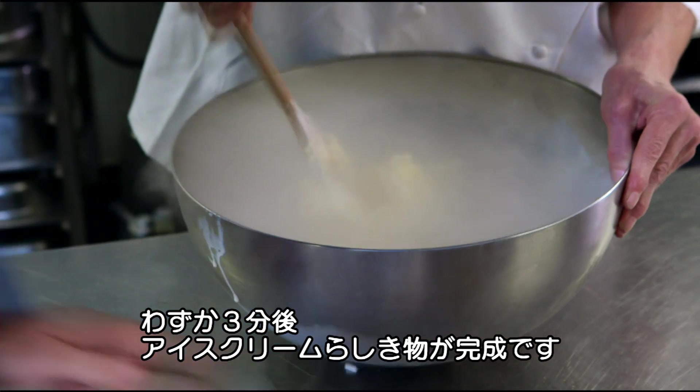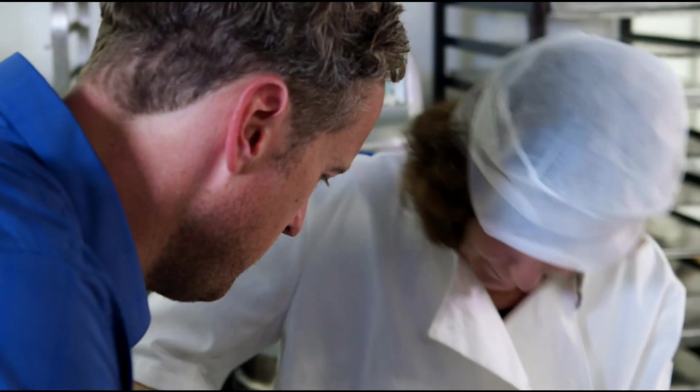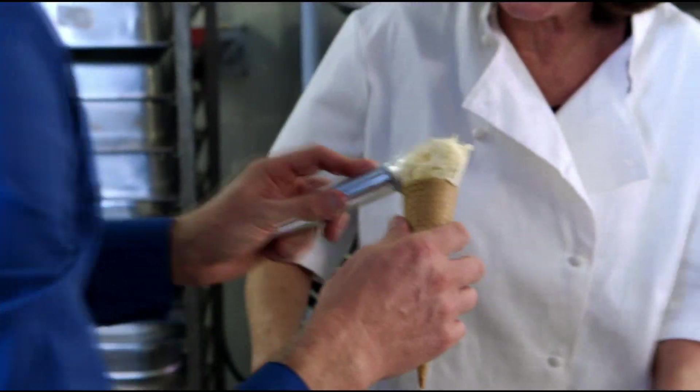After only three minutes, we have something that looks just like ice cream. What's that looking like? Oh, it looks like ice cream. Where's the scoop? Look at that. You first.